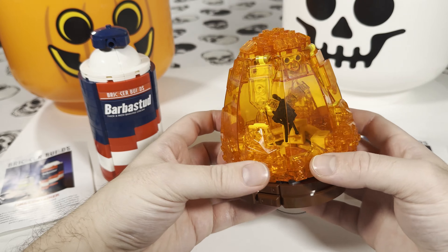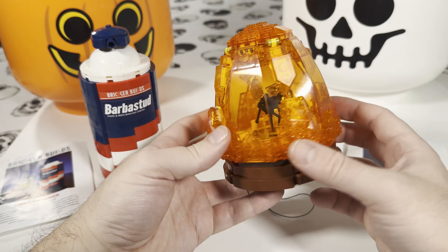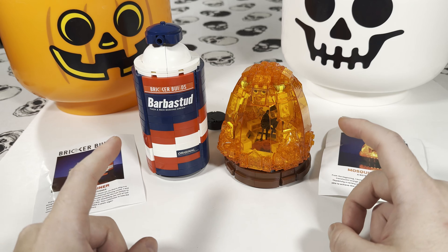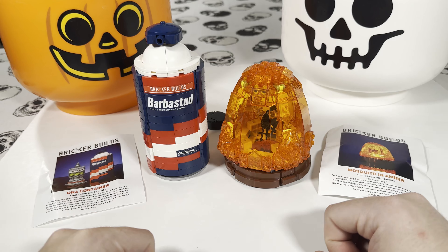I doubt LEGO would actually release anything like this because it's just too expensive for people to buy all these translucent pieces. Be sure to stay tuned for more reviews and builds of Jurassic Park sets during LEGO Jurassic Park Week. Be sure to like and subscribe, hit that bell, and I'll see you in the next video. Bye!